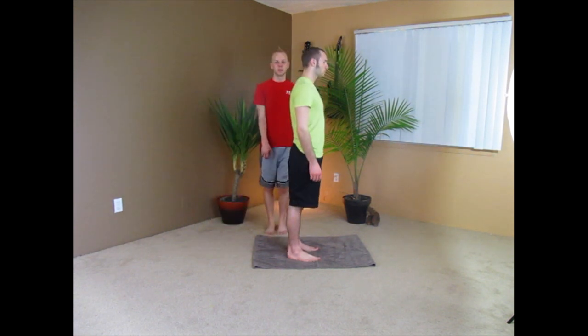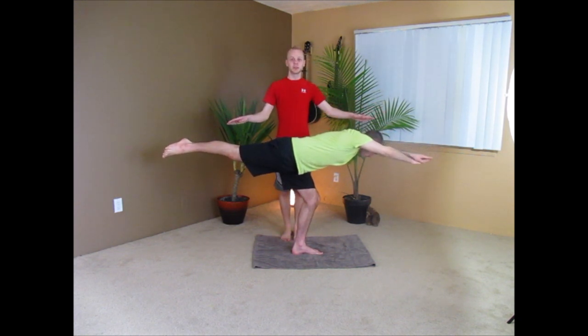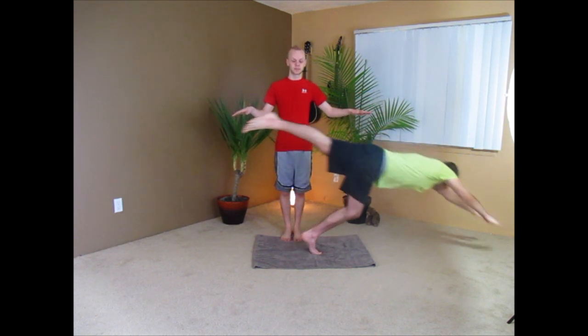The next pose is called the Taladandan Sanasa. To do this pose you need to stand in the middle of the mat. You will then balance on your left leg, extending your right leg behind you and moving your hands in front of you, creating a straight line. Once in this position you will inhale and exhale and repeat. Inhale and exhale.